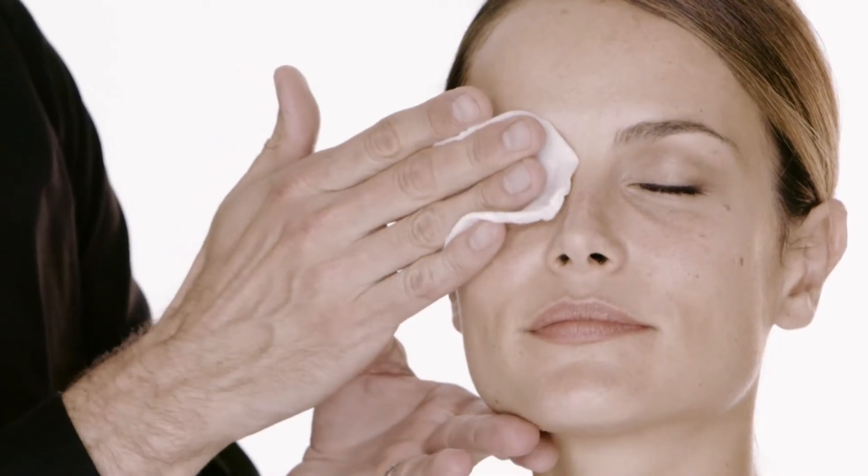We're going to allow the cleansing micellar water to work to remove the eye makeup for about five to ten seconds. We'll hold it right over the eye area and then just gently sweep down and out.